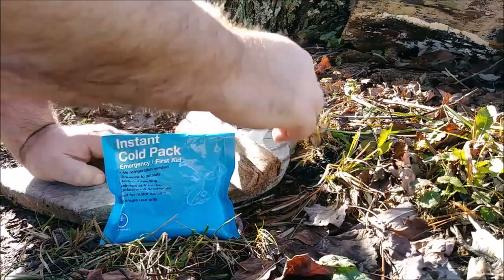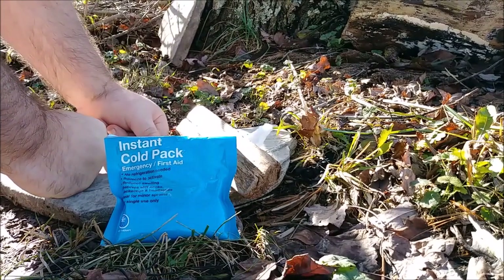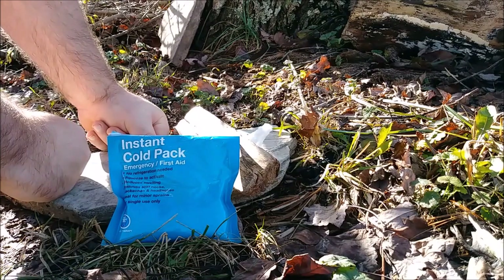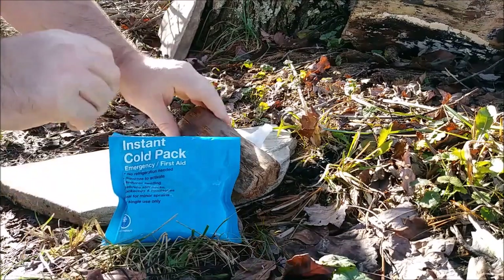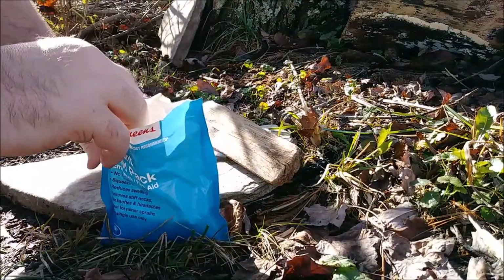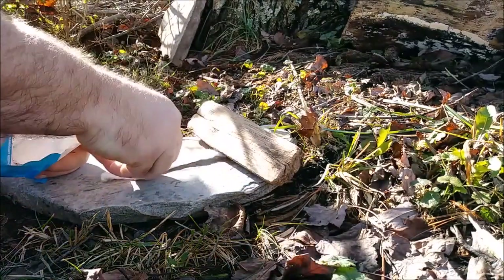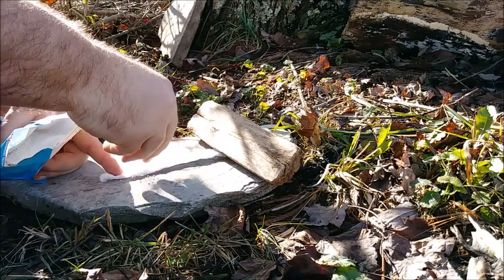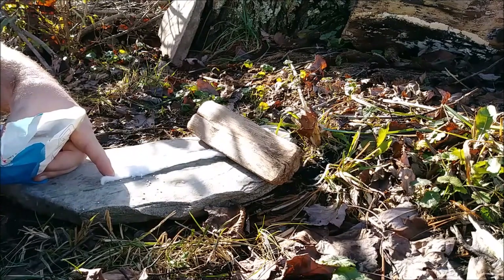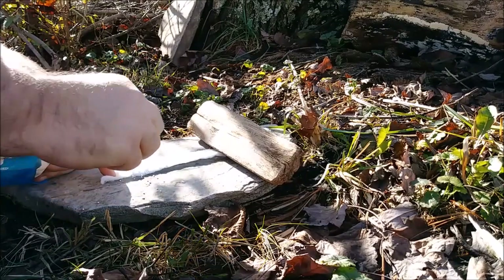Let me go ahead and get this set up. I've got cotton here — that's what I'm going to be using as my rolling medium. I have used ammonium nitrate with plants before, but for the purpose of this video I'm just going to be demonstrating with cotton. I'm going to get a small amount to place onto the cotton — probably about a teaspoon, I suppose.